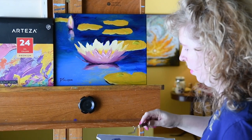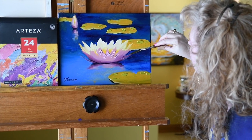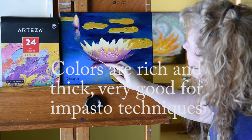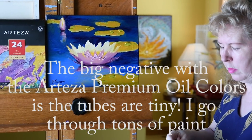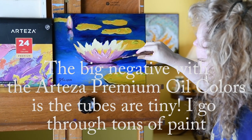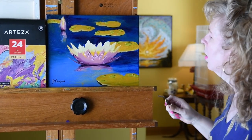It seems to be going very well on the canvas — very smooth. The colors seem nice and thick, good for the impasto technique. The only negative I can think of is that the containers are really tiny. I use so much paint in my technique that it would be nice to have larger containers, but I think it's great for a small painting like this.